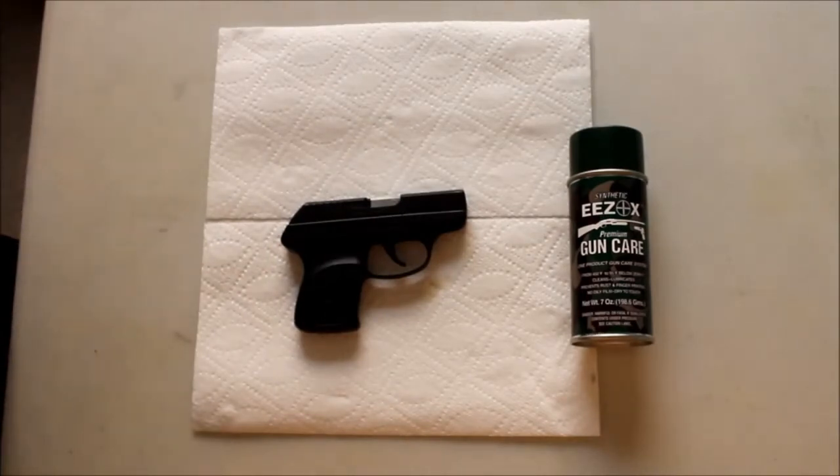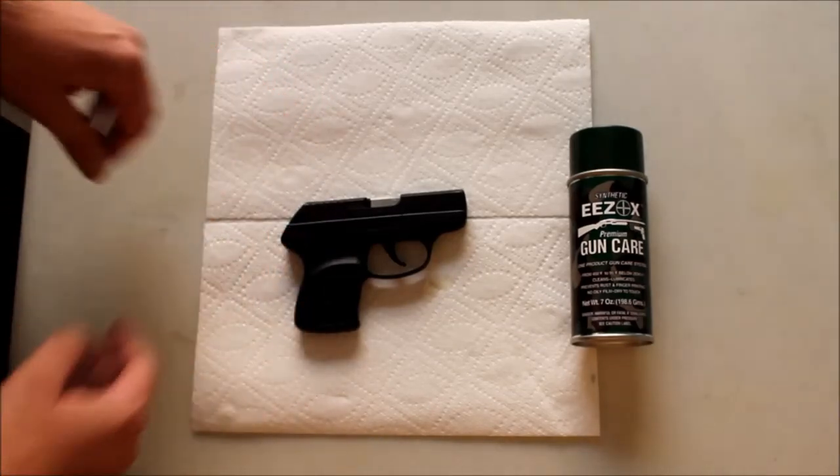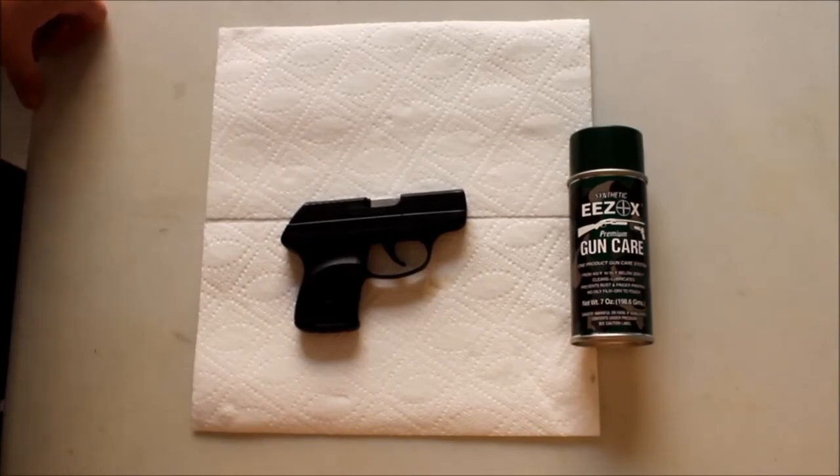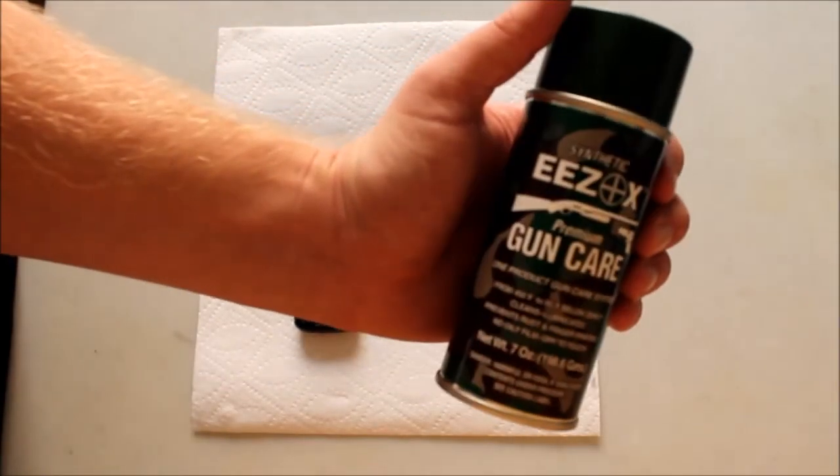The cleaning I demonstrated today was something I do very seldomly. If you just clean your gun like you would after coming home from the range, you don't have to break down every little part and let it dry overnight. You can just use EEZOX kind of like the CLP you're probably used to - that's perfectly okay. I just like to let it sit deep into the metal overnight. Definitely recommend EEZOX - pick it up and try it.